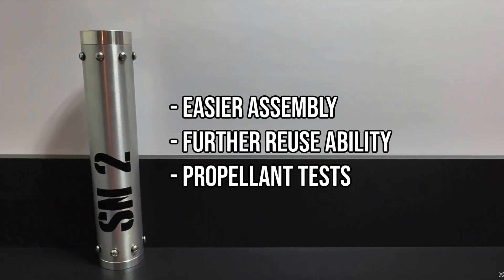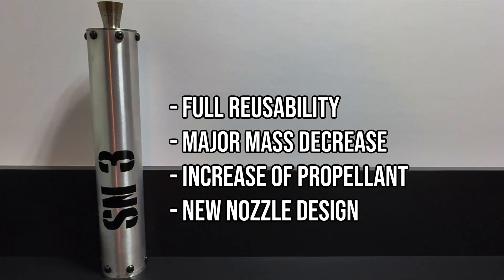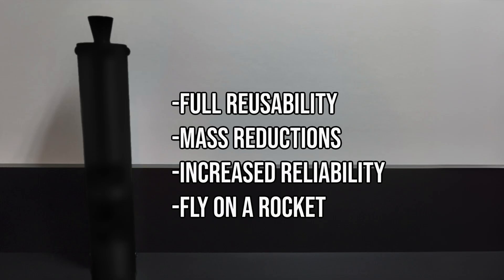For SN2, I focused on increasing reliability of the nozzle and also increasing the total mass of the propellant. For SN3, the goal was to push the design to its limits by increasing the total mass of the propellant and significantly cutting the mass of the casing. For SN4, the aim is to combine all data from previous motors and create a reliable and reusable design.